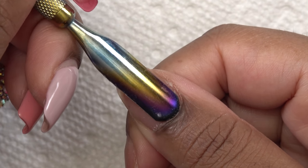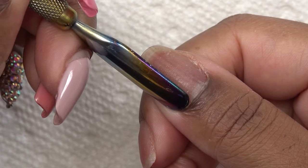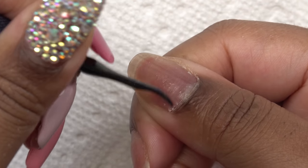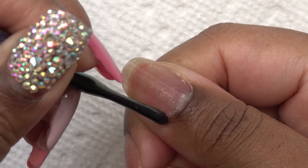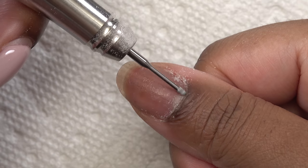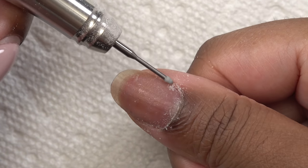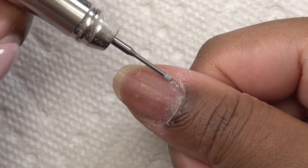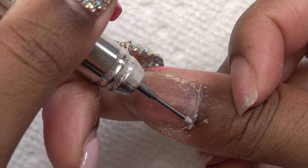Now I'm doing my nail prep, starting by pushing back my cuticles, then using the opposite end of the cuticle pusher to scrape off any dead skin on the nails. Then I take my cuticle clean bit and work that around the cuticle area to further remove any dead cuticle skin.